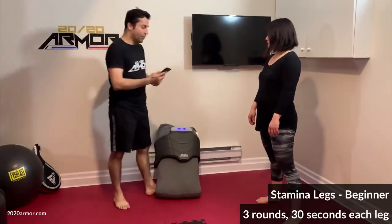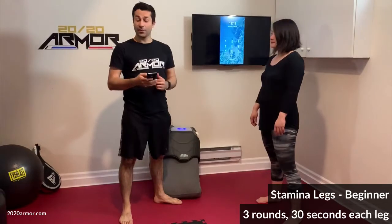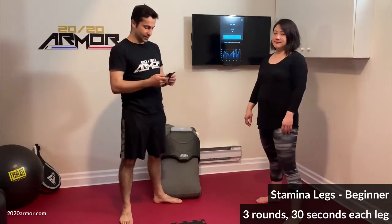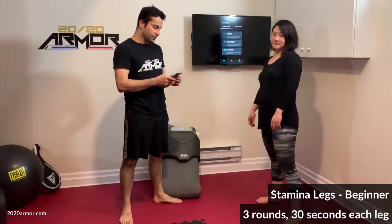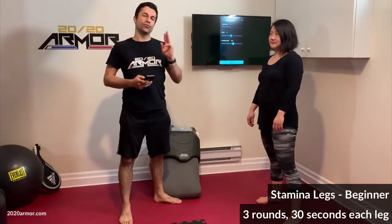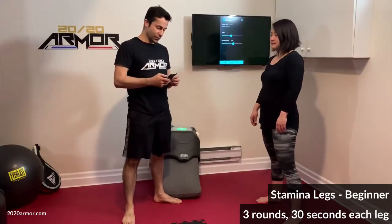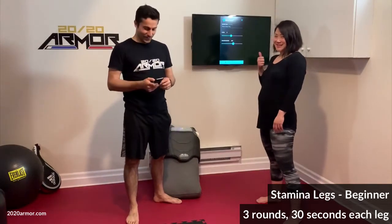I'm going to open up the app so we can measure these numbers and share them with the coach or compare against friends. I'm going to pick the game called Heartbeat, and I want you to do this for 30 seconds, 3 rounds. The drill is a kick, punch, punch — and Sharon's going to show that for us now. Sharon does not do Taekwondo, so she is a beginner herself.